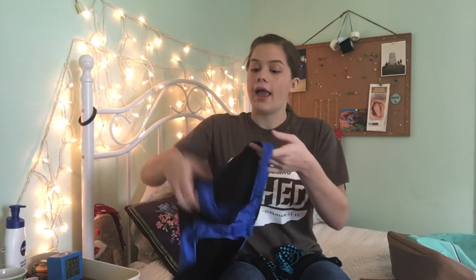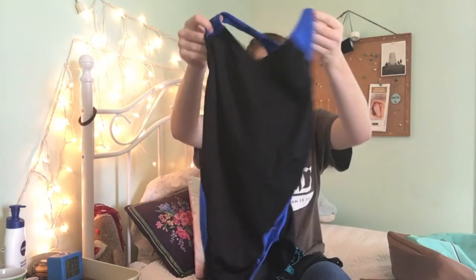Then I got these two swimsuits. I've been using a different swimsuit for a while, but we decided to get some new ones, so we went online to swimoutlet.com — love them by the way. So this is my first swimsuit.